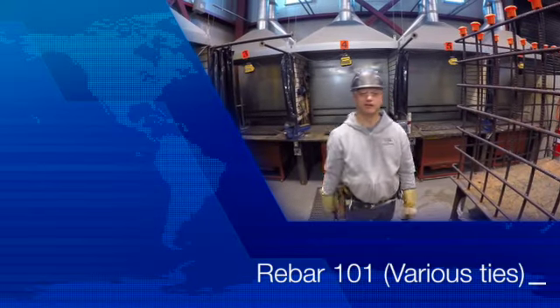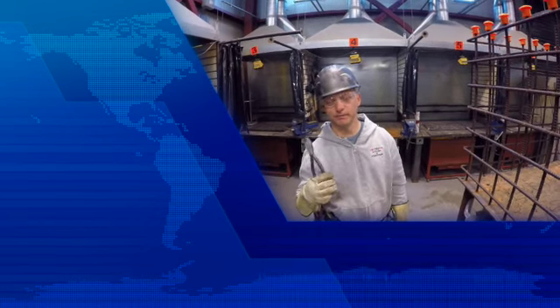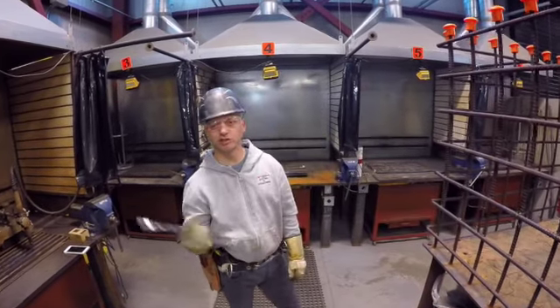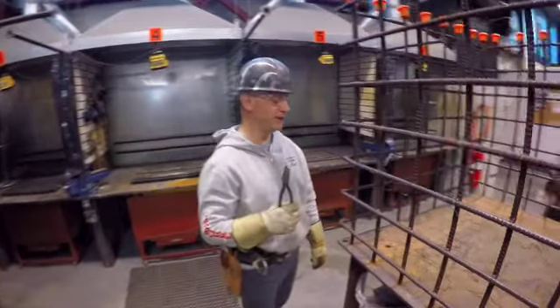Hi, Scott Papano back again. So we want to do a recap video of the rebar ties that we talked about earlier. We did individual videos of all the ties. Today we're just going to do a quick overview of kind of what we've been doing over the last few weeks.